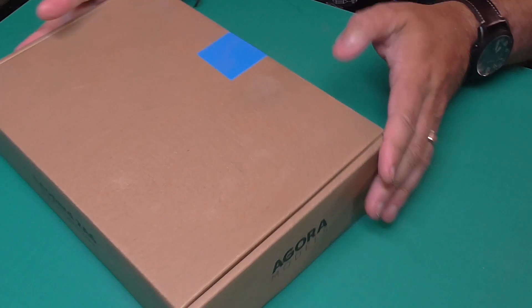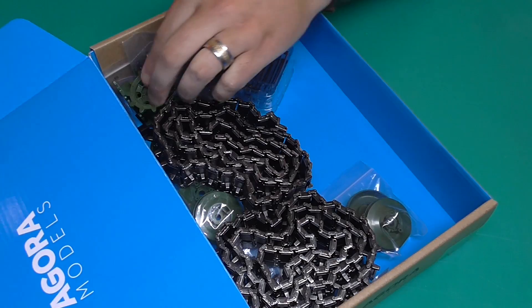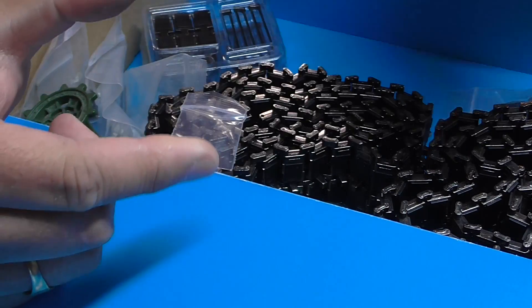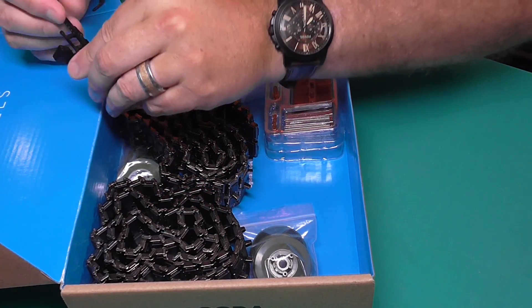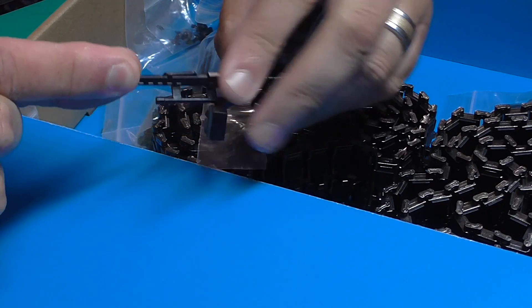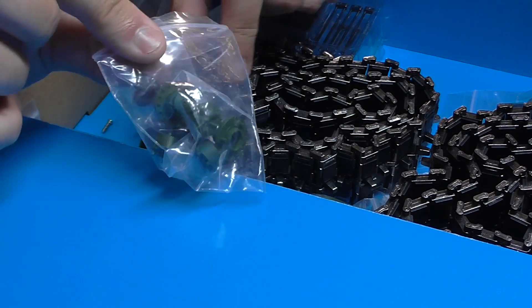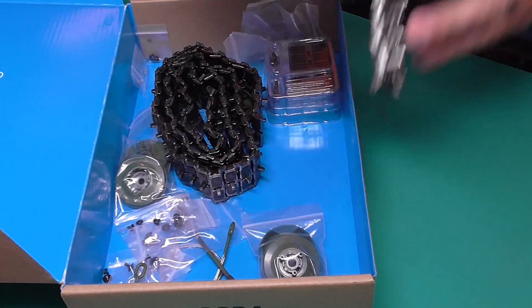Before we start the build, I'm going to open my little box of parts from previous stages. We're going to need these metal cogs — that's one and two. I'm also going to need the machine gun looking like that, and I'll take out some of these plastic parts as well.